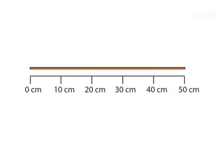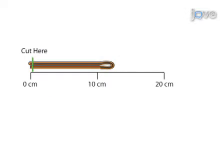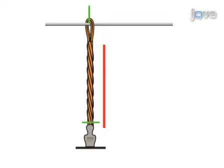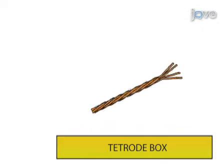To begin tetrode fabrication, a strand of microelectrode wire is folded twice upon itself to make a bundle of four parallel wires. These wires are then twisted together and fused with a hot air gun. Each finished tetrode is placed in a storage box while more tetrodes are made.